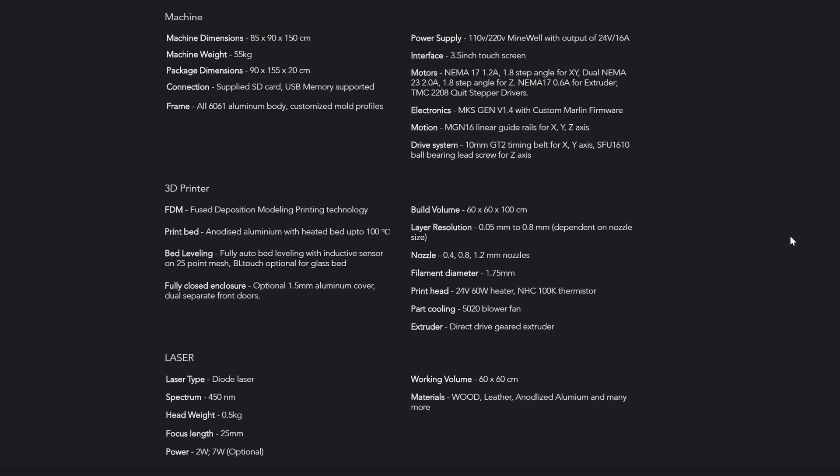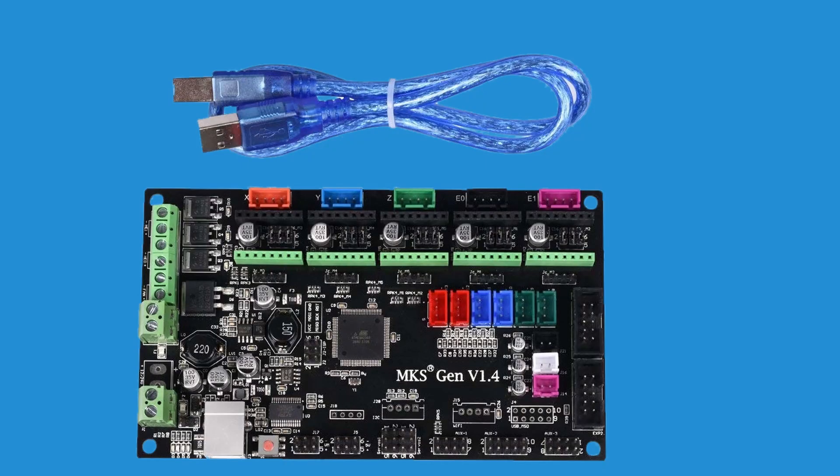I have to say this 3D printer is impressive and analyzing it I am excessively tempted to get it and just face the music later. But now let's look at the cons, nitpicks, and my reservations. I am not sure I am happy with the MKS 1.4 motherboard — however, to save costs this is a reasonable compromise.